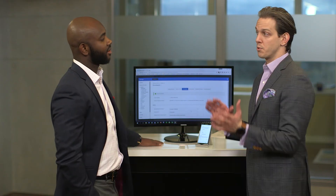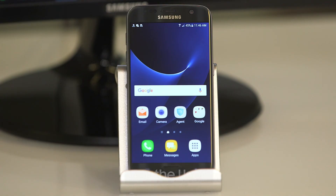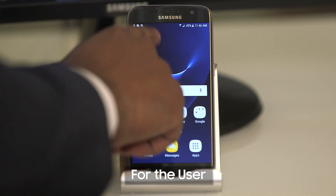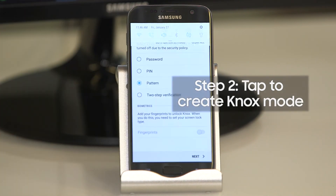All right, so you've shown us what it looks like on the back end. Now you're going to show us what it looks like to activate Knox for the user. Yep. So you want to click on the policy notification — tap to create the Knox Mode.